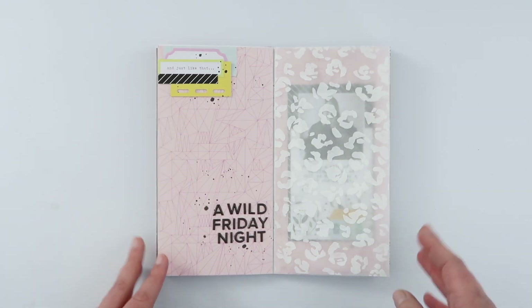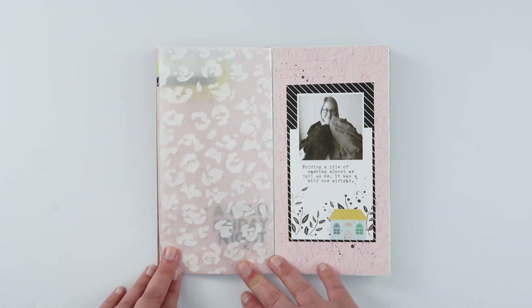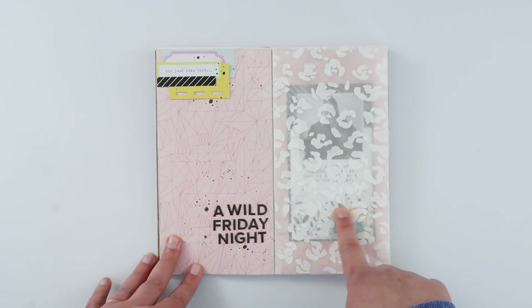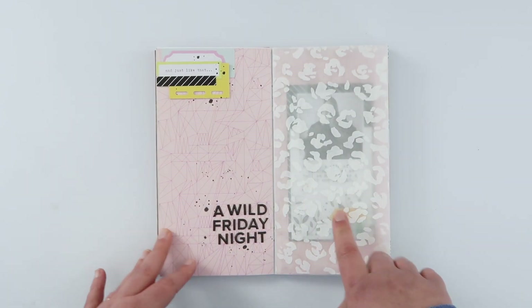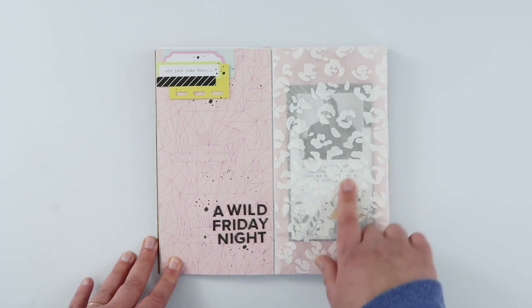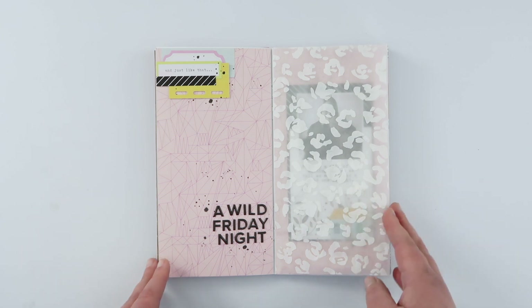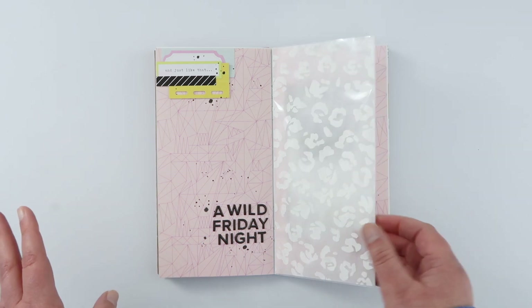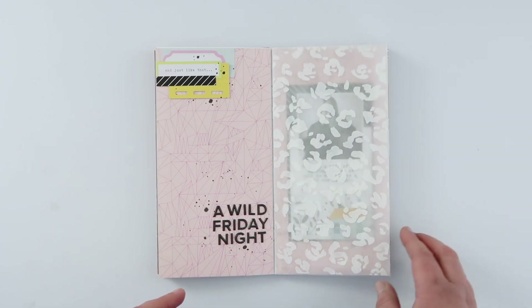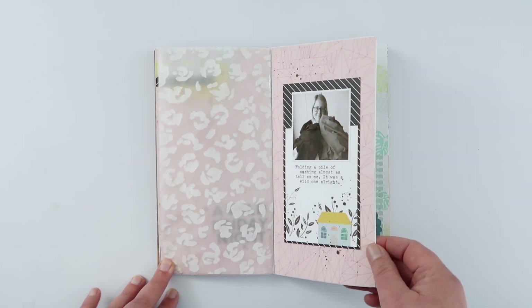This was another page for Citrus Twist using one of their add-on kits, I think from February or March. I used a specialty die-cut paper from Heidi Swapp as a stencil to put some embossing paste onto vellum, instead of using it as a paper. I really loved the opaqueness of this page — it was a really fun technique, and I'm pretty sure there's a process video for that one too.